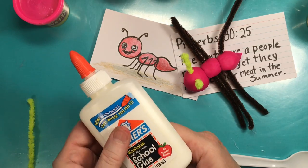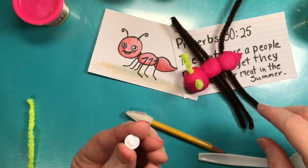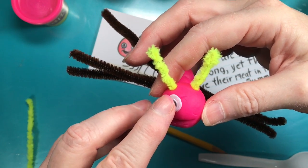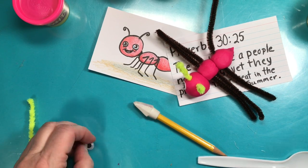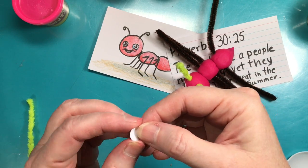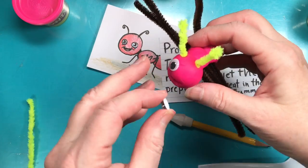I'm going to put one little dot of school glue on each eye — you don't need much, just a little bit. If you overdo it you'll make a mess and it won't stick, it'll slide right off. I'll place the eye underneath the antenna. There you go — both eyes on!